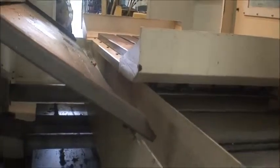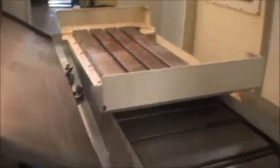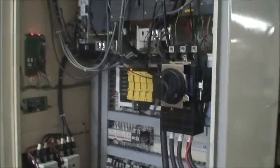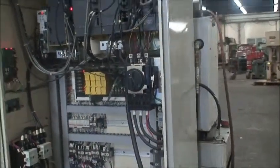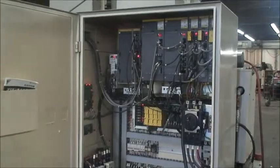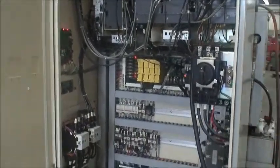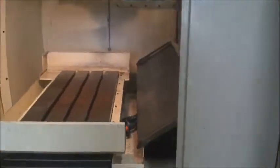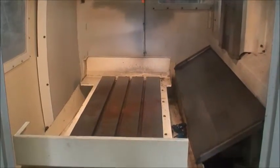Heavy duty box ways. Nice machine, under power and ready to go. Control cabinet. I have a full set of manuals on a disc, and it is equipped with a 24 horsepower integrated motor for the spindle.